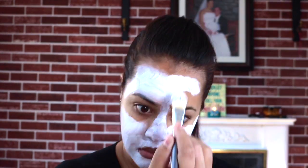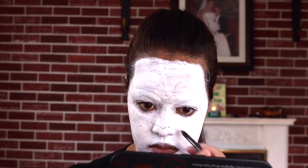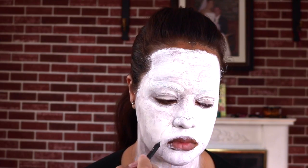So right here I'm just going to cover my entire face and neck with white paint. Now that the white paint is on, I am going to sketch out all of the stripes for the zebra.